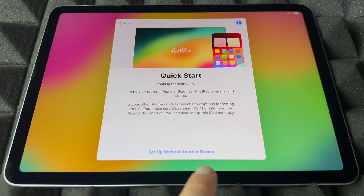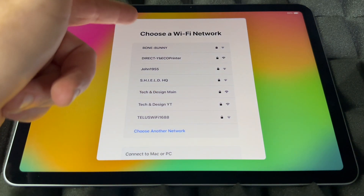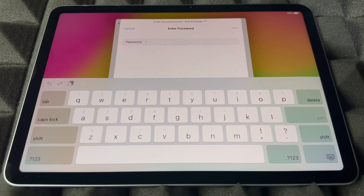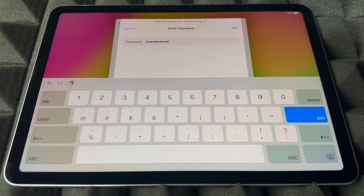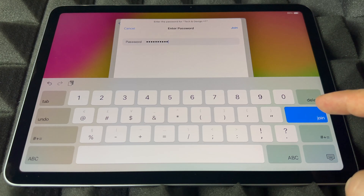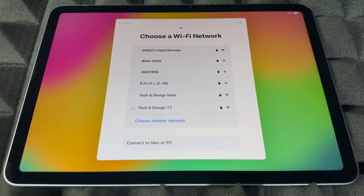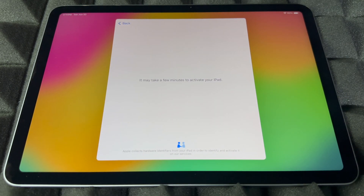So you can set up without a device. Scroll down to see whichever WiFi network makes sense to you — we're going to choose this one here and put in the password. Once you have the password, press Join and it will connect. Yes, you do need WiFi — but you can use a hotspot too, because that's a WiFi network after all.